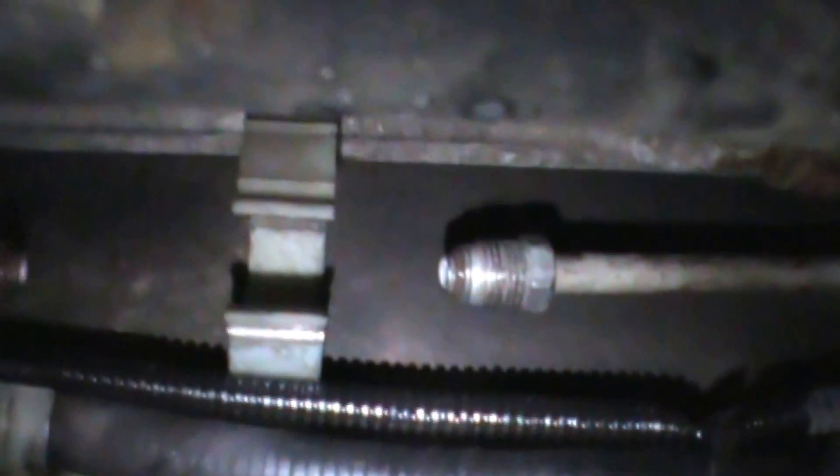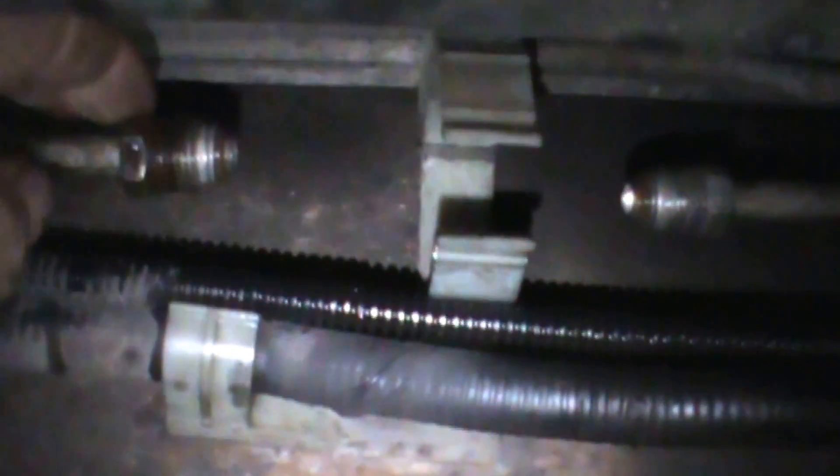We removed the fuel filter — I couldn't film it because it needed light and that's too dangerous. Here's the old fuel filter, and you can see there are a couple of O-rings on each end. Do not discard them — they're hard to find. If an O-ring is seized, you can turn the whole filter to get it off.